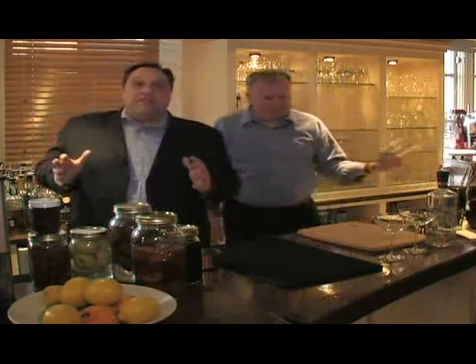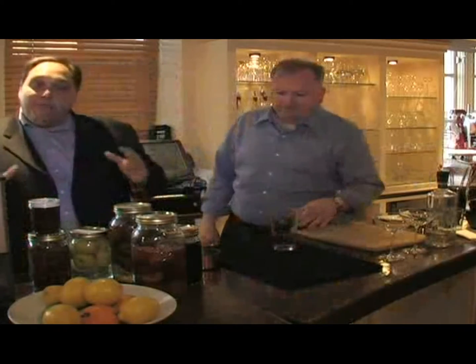Today we're going to make you a cocktail whose ingredients aren't made à la minute. Today the ingredients we're going to be using are from things that were made months ago — things we put together and put up months ago.